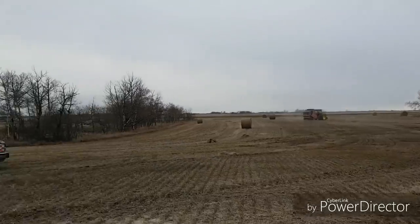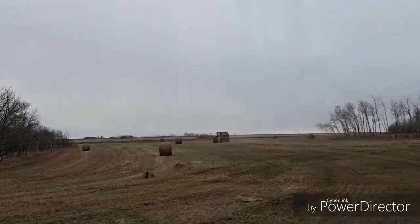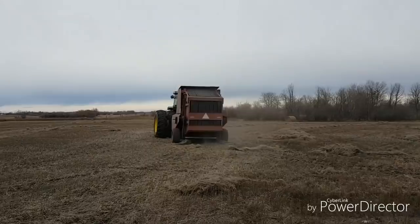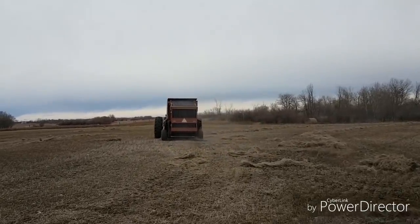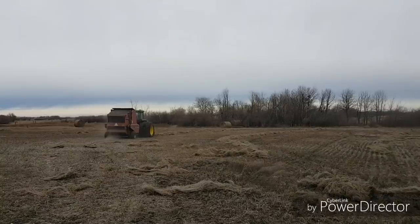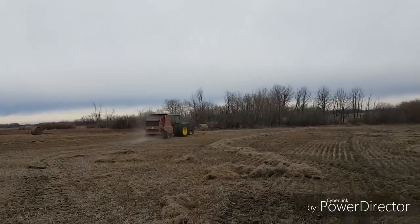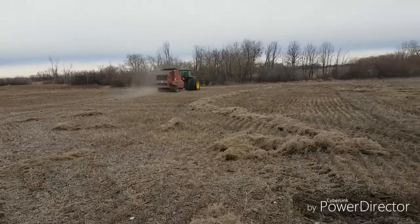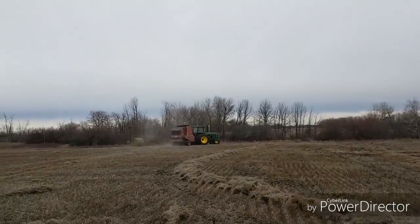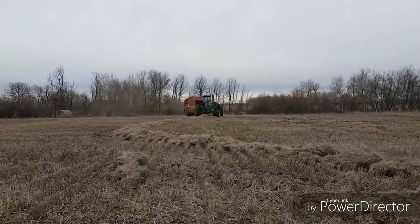I'll get a few more shots of them baling, as this will probably be the last time we see the baler running this year. There are bits and pieces of swath all over the place — the wind kind of flip-flopped it around. He bales what he bales, and then usually when he's done he does a quick zoom around and picks up some of the leftover pieces just to do a cleaner job that way. Get one more shot of the old girl here and that'll probably be it.